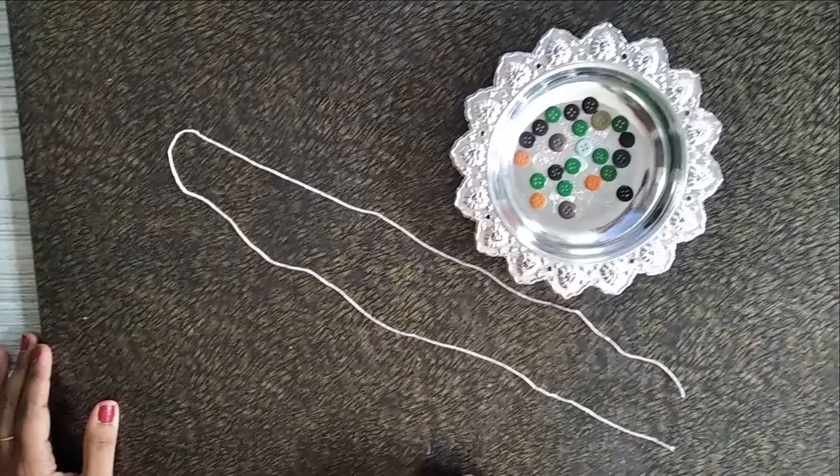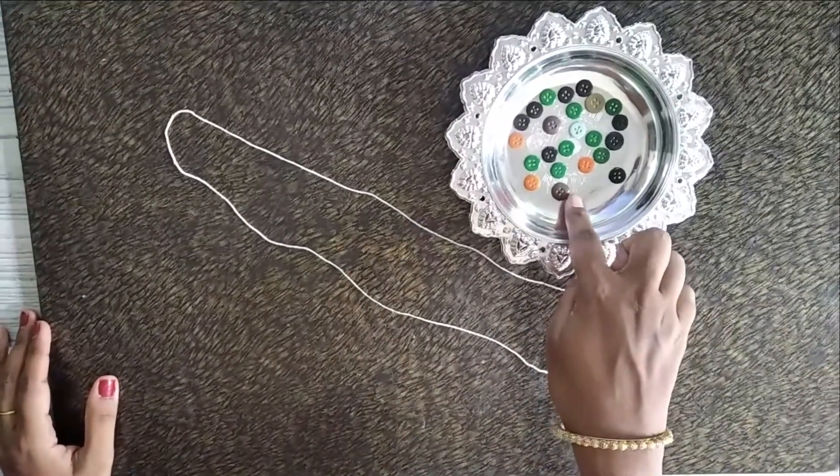Emma, I want a bracelet. Let's make a bracelet. Do we make it at home? Yes. Which material are you using? Buttons! Wow, I feel it is interesting. My Emma will make the bracelet and I will explain you. You need a thread and some different kinds of buttons.